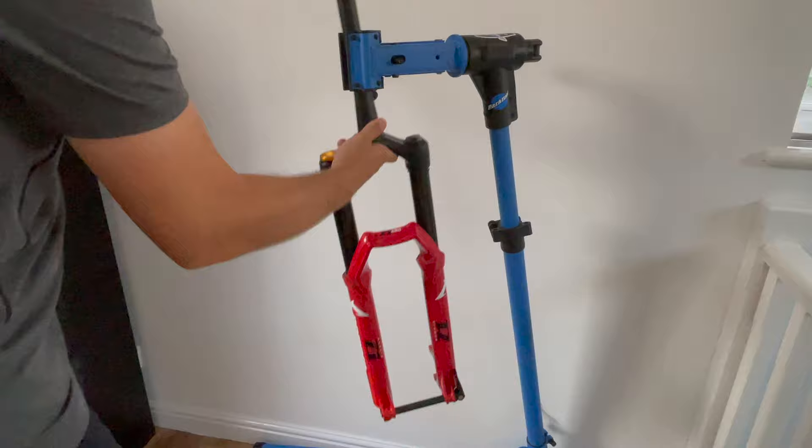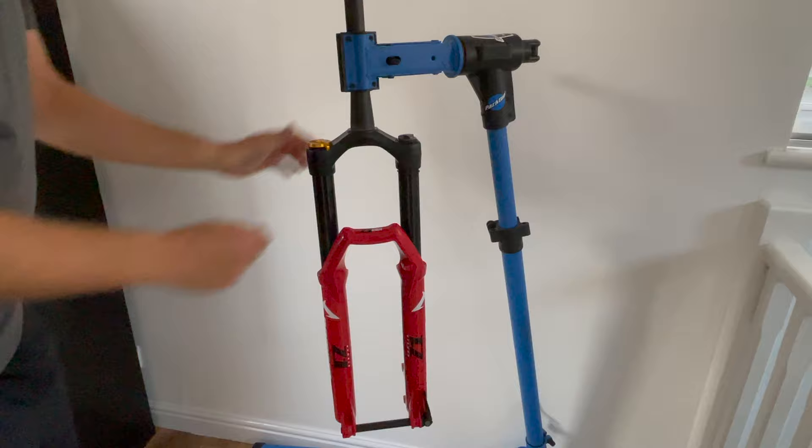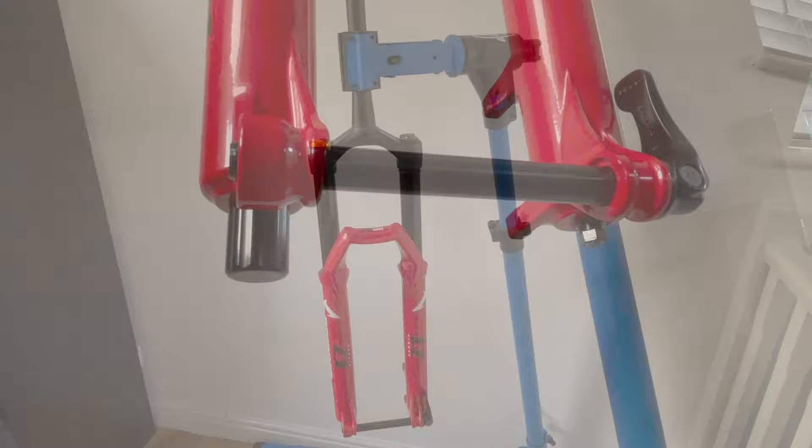The first thing I'm going to do is clamp the fork in a work stand. It makes the fork easy to work on, plus it makes it easy to put a bucket or bowl beneath to catch any oil dribbling out of the fork.